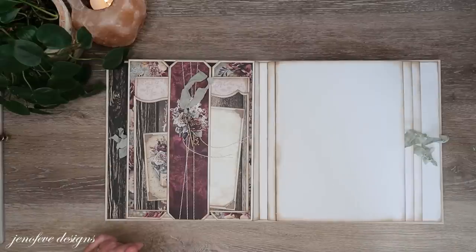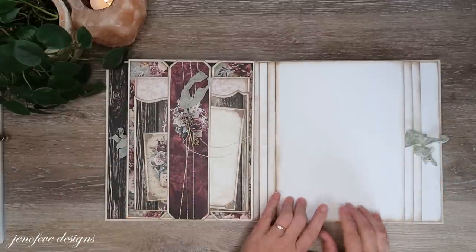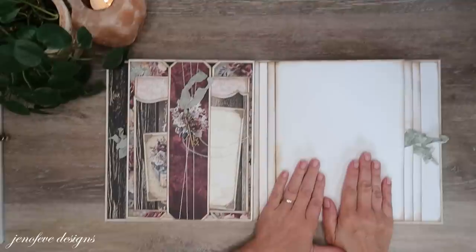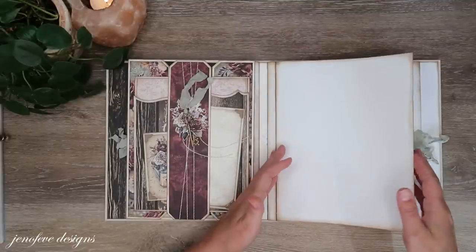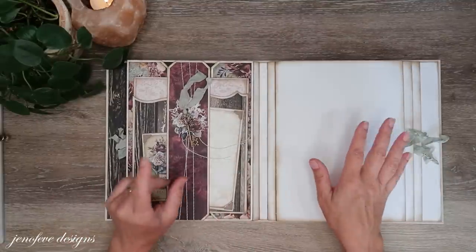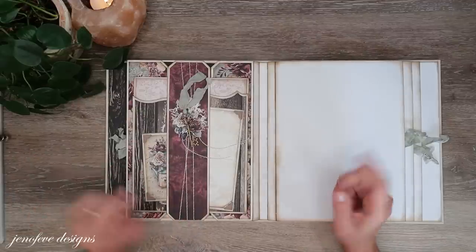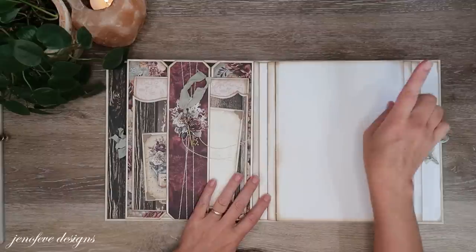Hey guys, my name is Jennifer and I am Genevieve Designs. Today we're going to start on the second fin — we're going to do the front page setup, the front page layout for the second fin and the album that we're currently making. This is the antique shop scrapbook album and I have a video playlist I will link up in the cards and down below in the description.